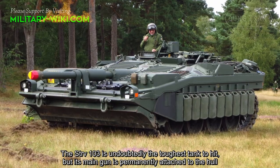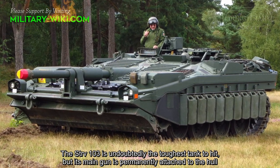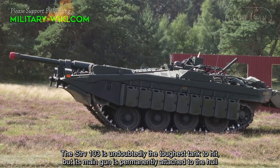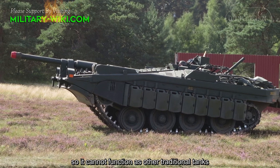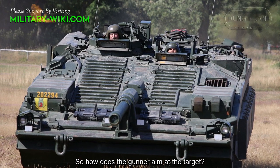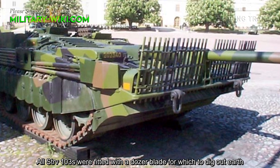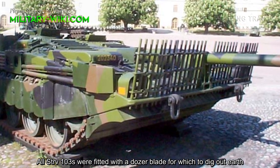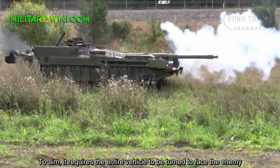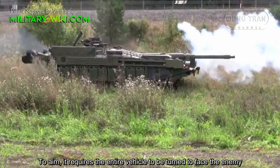The Strv 103 is undoubtedly the toughest tank to hit, but its main gun is permanently attached to the hull, so it cannot function like other traditional tanks. So how does the gunner aim at targets? All Strv 103s were fitted with a dozer blade used to dig out earth. To aim, it requires the entire vehicle to be turned to face the enemy.